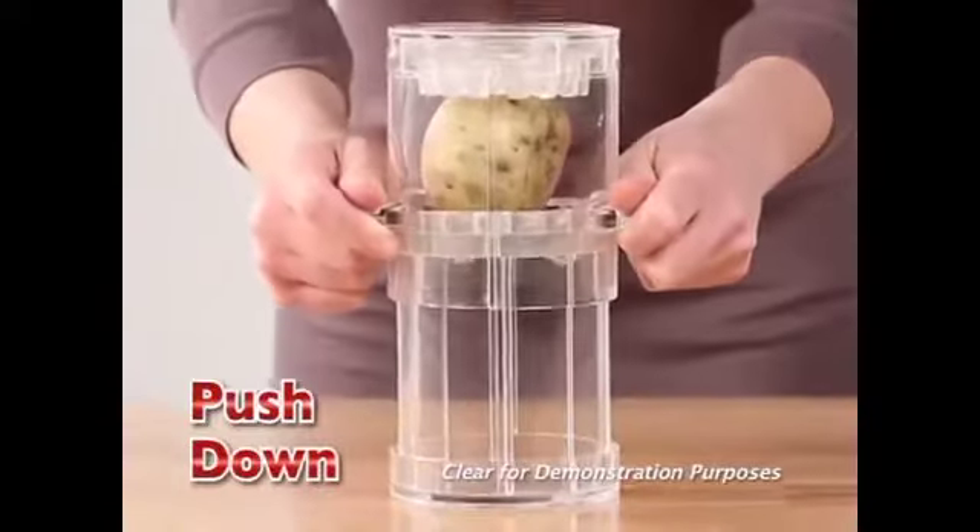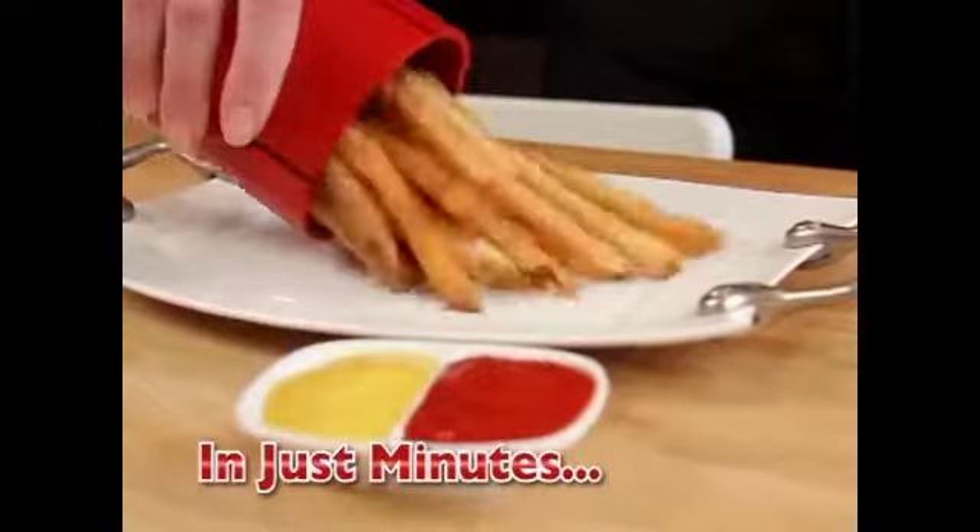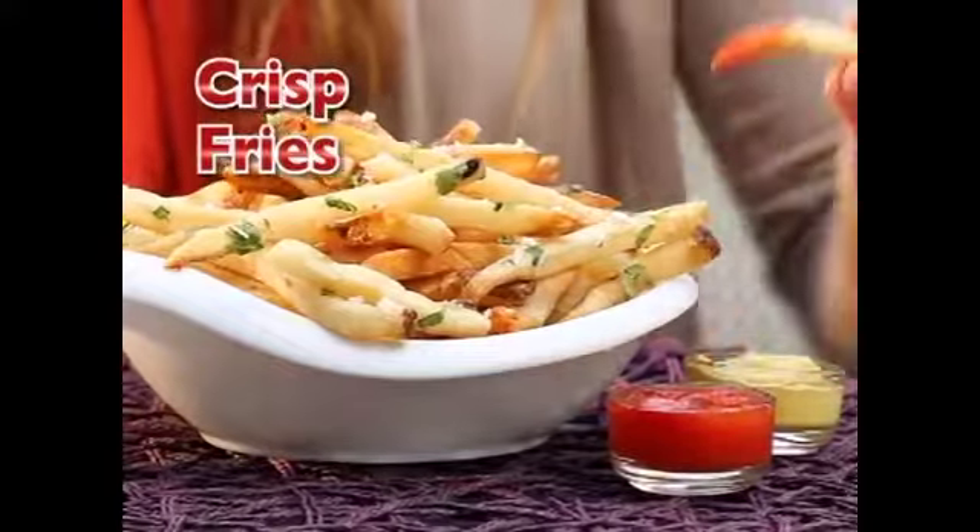Just load and push down to safely slice the perfect size fries, and pop it in the microwave. In just minutes, you've got hot, delicious, perfectly crisp fries.